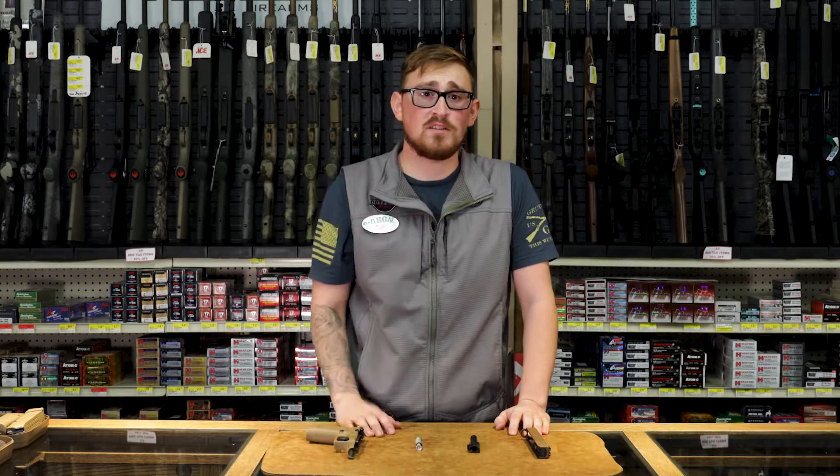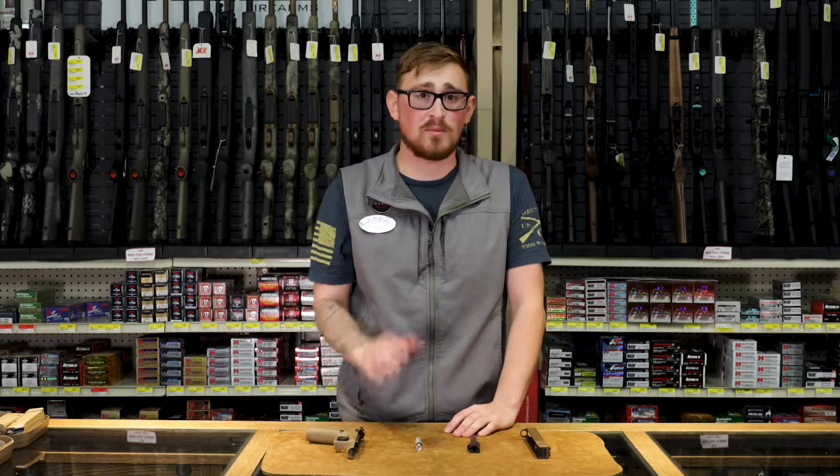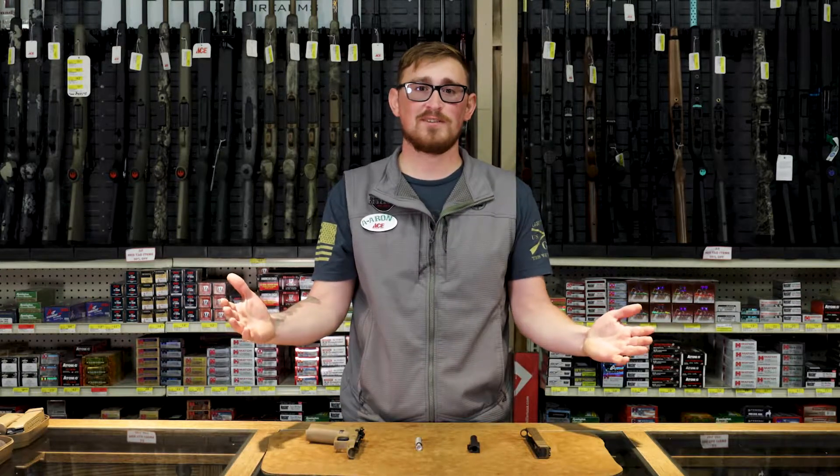Now that we've discussed the simplicity of a Glock, if you guys have any more questions, come on in. I'd love to talk about a Glock with you and show you why it would be the perfect pistol for you. Stay tuned for more segments. Thank you.